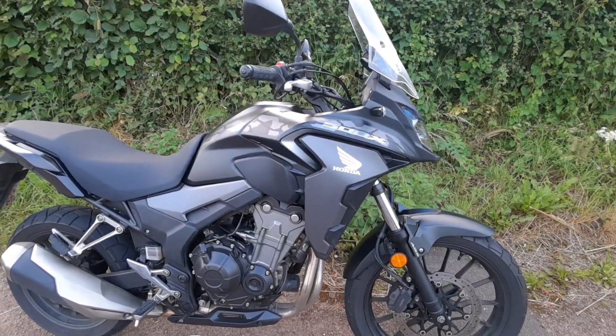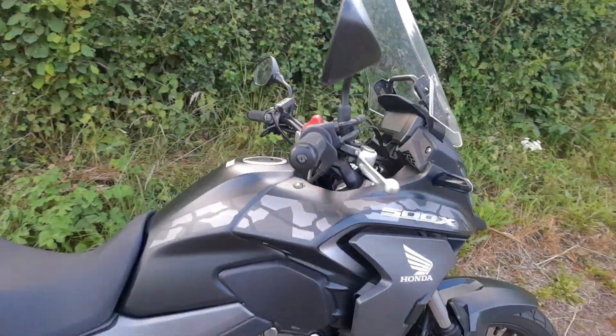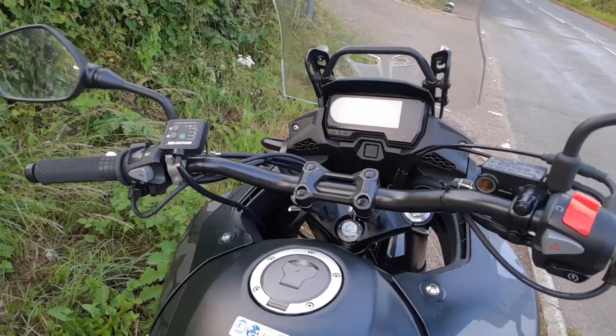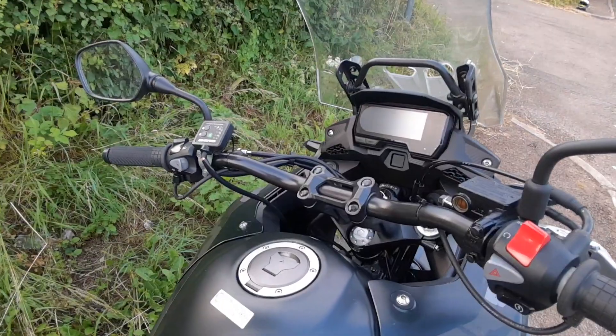I've done absolutely no modifications on her at all, apart from the Oxford heated hand grips, which, being an all year round rider, they have come in handy — an absolute great investment.